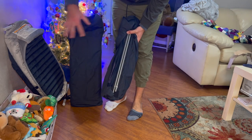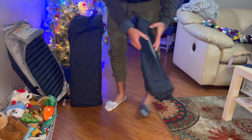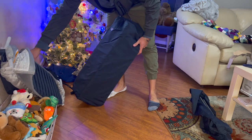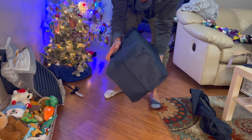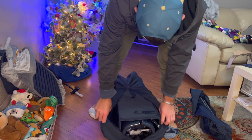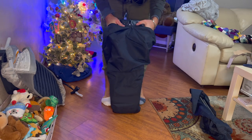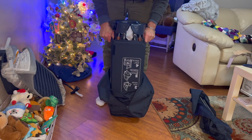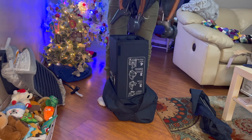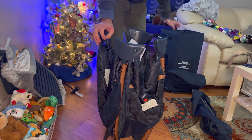So when you open it up, you have three separate pieces. We'll just unzip that. There's the playpen itself.